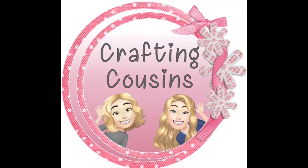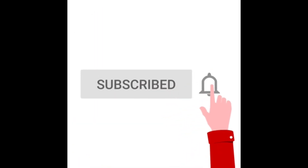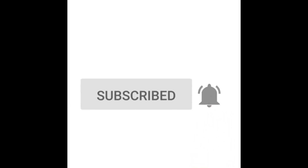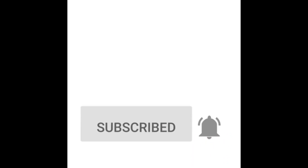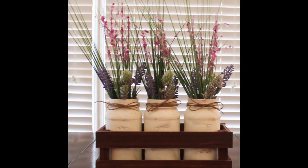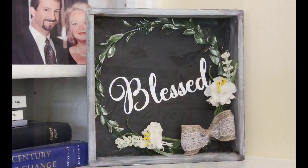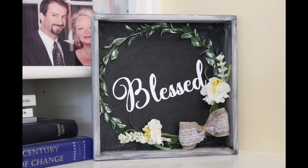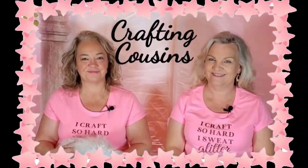Thank you for stopping by our channel today. If you're new here, we hope you will subscribe by clicking on the red subscribe button below. Make sure you ring the bell when it comes up and YouTube will let you know every time we upload new content. We upload videos five days per week offering a variety of DIYs, trash to treasure projects, paper crafting, hauls, and craft show information. We just know you will find something you like here at Crafting Cousins.